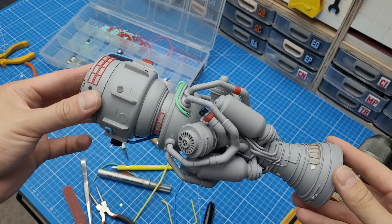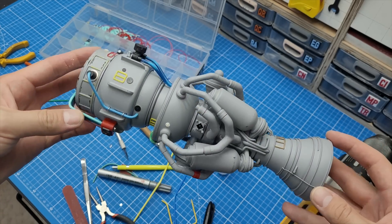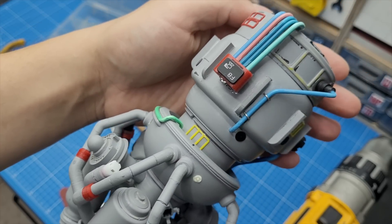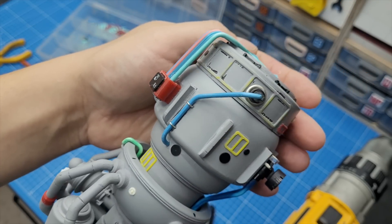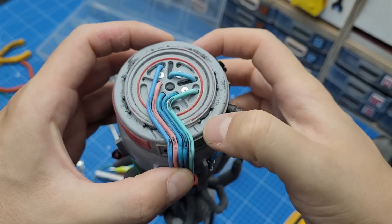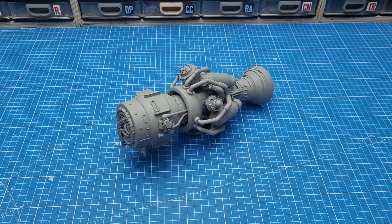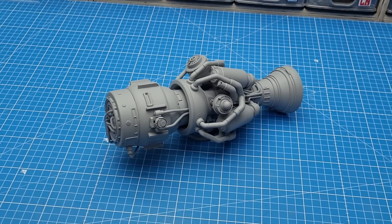After a couple of days working just on the surface detail on the last detail pass, this right here is the result. A ton of tubing and surface detail went into it and I love the result. Finally it received the last coat of primer, but this is still not the end of this project.